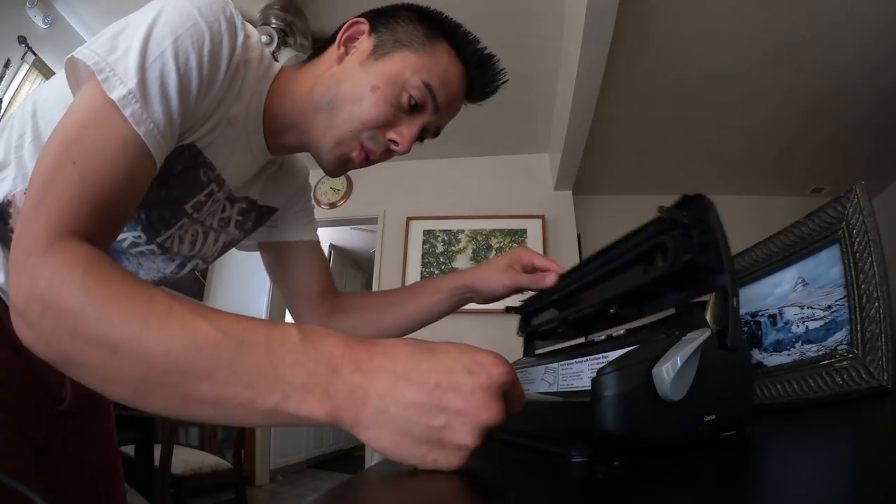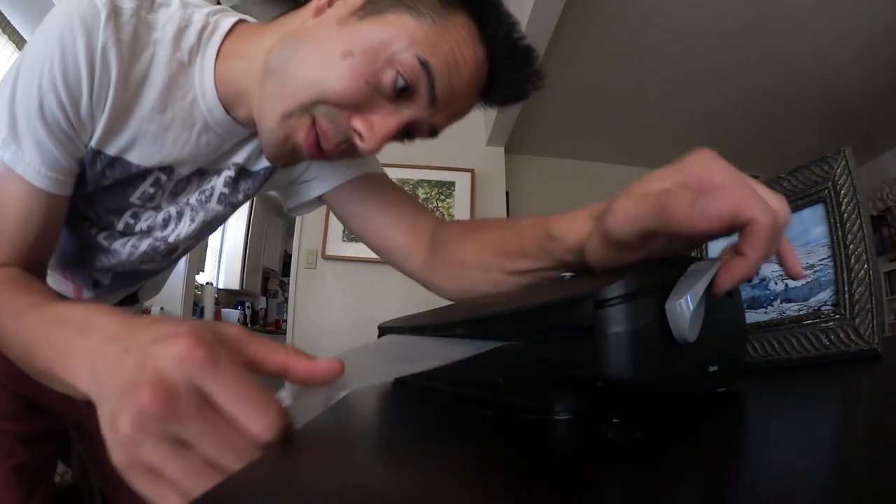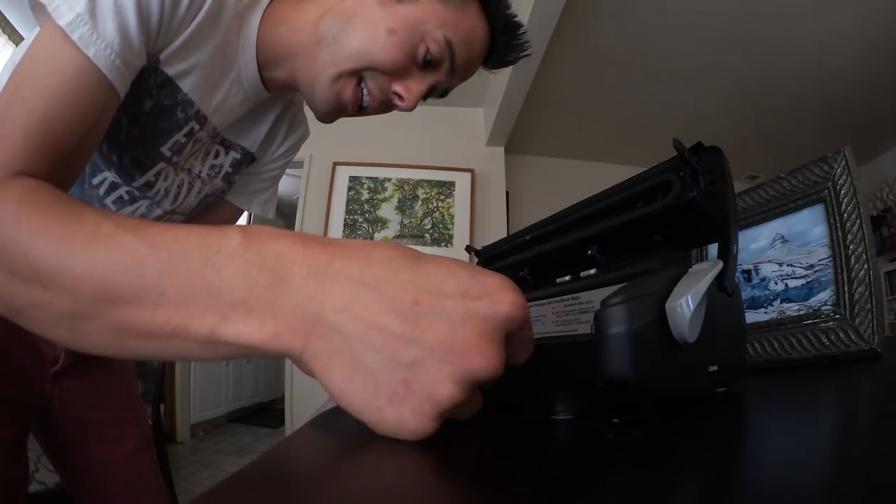From here we need to seal it. What I'm gonna do is actually seal this twice because I don't want any of this to leak. So I'm going to seal it, and now that it's sealed I'm gonna move in a little bit more and seal it again.